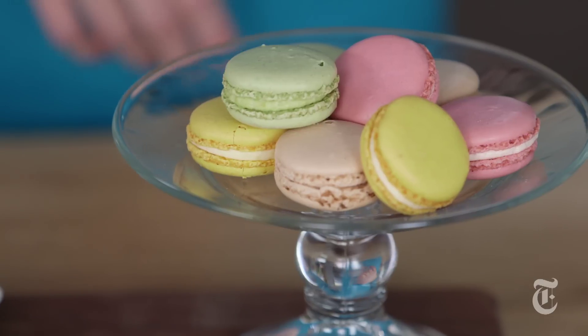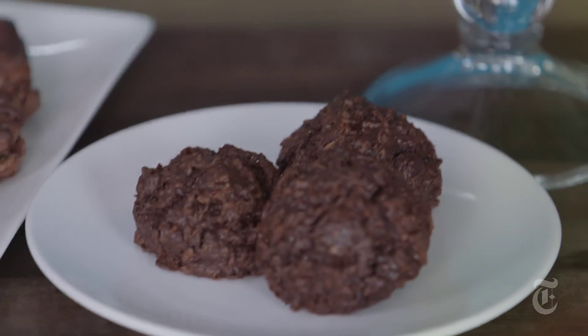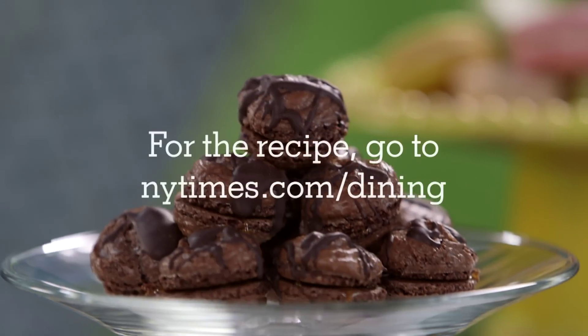And there you have it: three different kinds of macaroons — macaron, macaroons, and fabulous caramel candy, chocolatey yumminess.